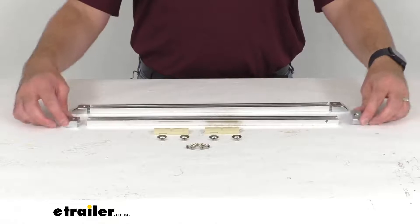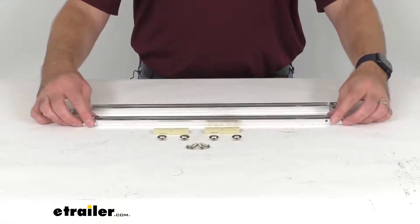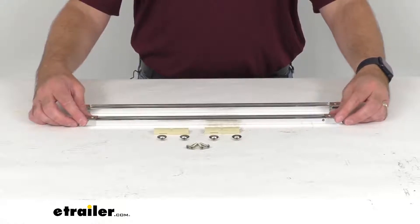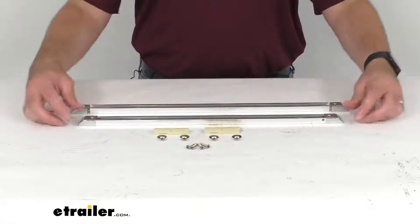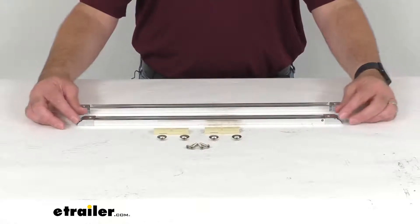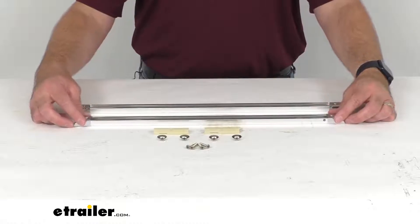The included end caps that you see here are going to cover the ends of each track to keep the sliders from falling out, and it's going to be a really nice professional looking install when you're done — a really classy look.